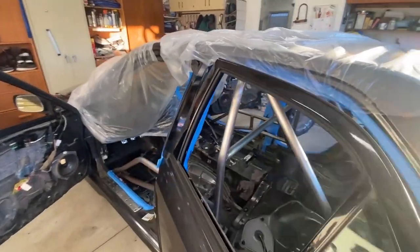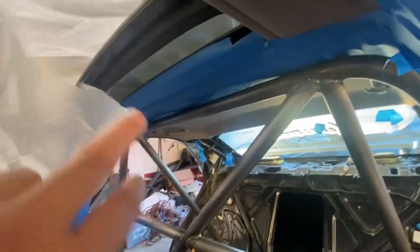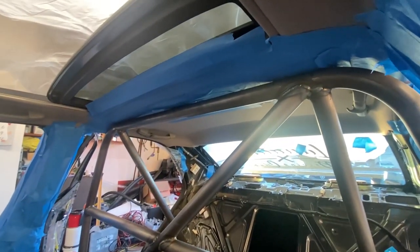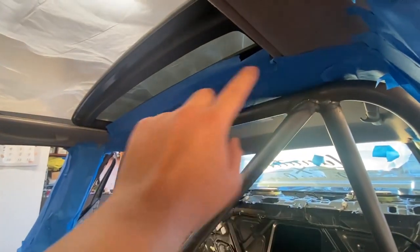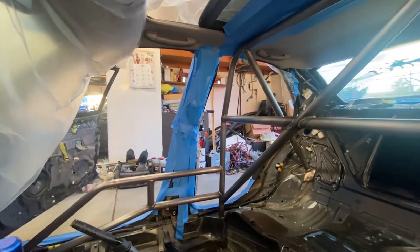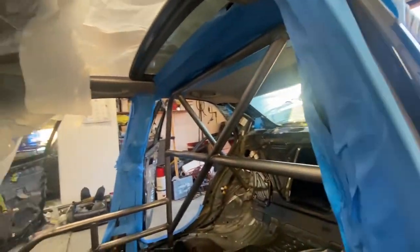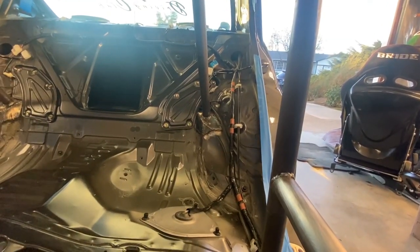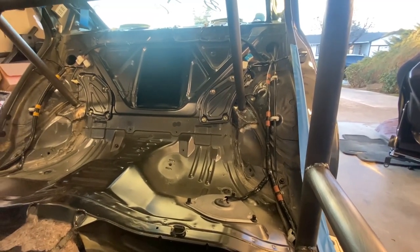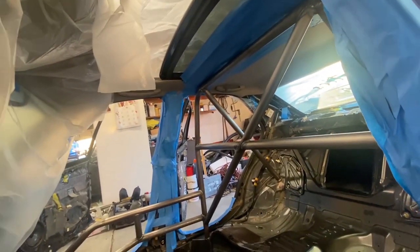I'm in the process of masking everything. This is a pain because I was trying to put plastic and pull it through the other side, but it doesn't work — it droops so low it covers part of the bar. So I had to just use tape. I'm gonna get plastic and cover the rest of the headliner, but I had to use tape in these areas because otherwise it would droop over and I couldn't get good coverage.